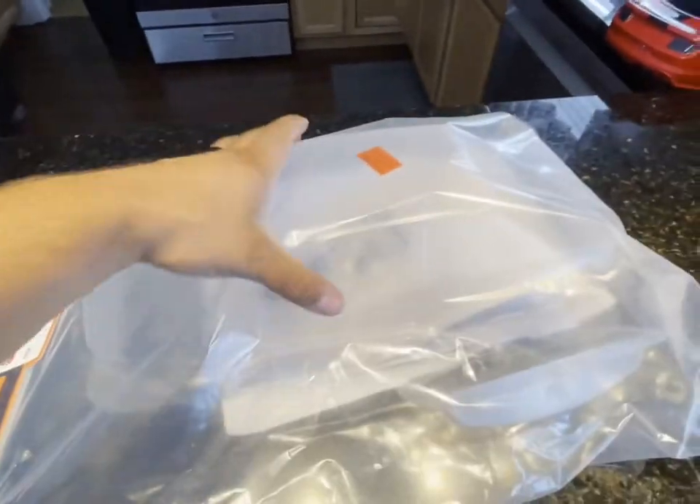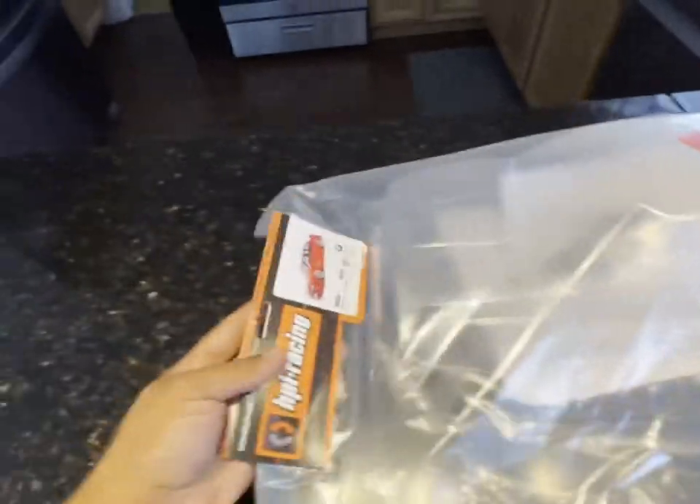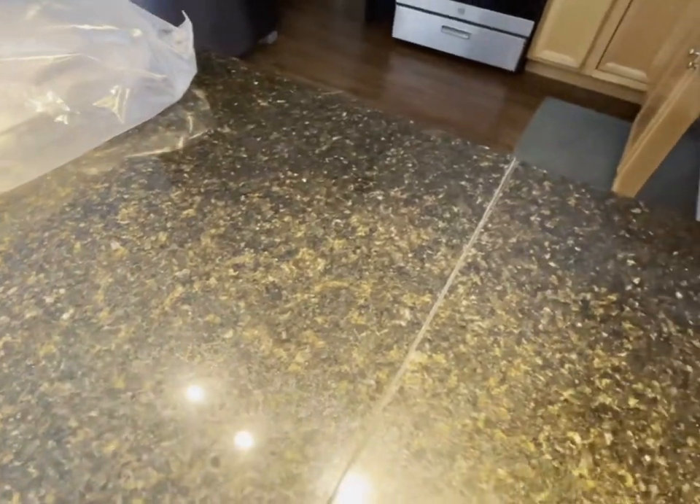It does come with a spoiler on the back — that's in the bag — and there's decals in there too. So when you have a BMW you gotta get BMW wheels, so check these bad boys out.